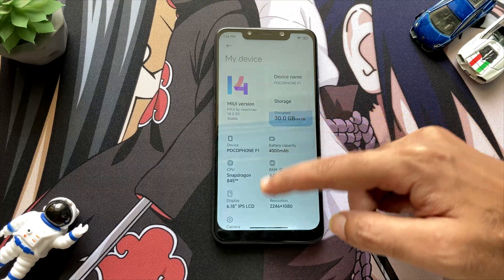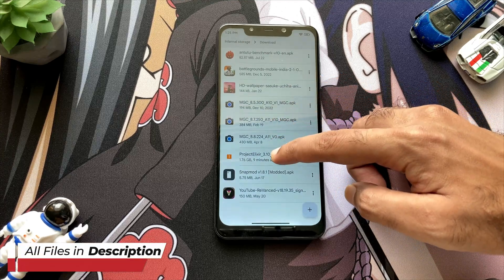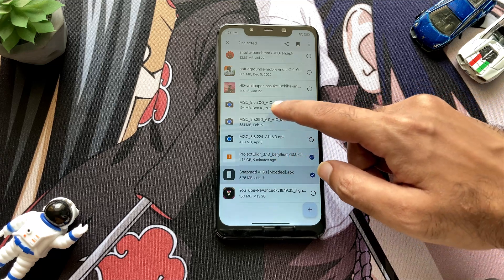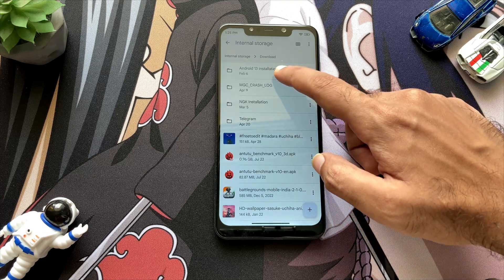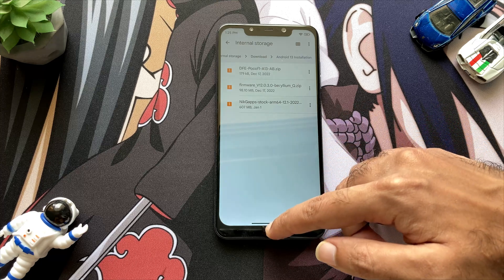Now from this we will install the Project Alexa ROM. To flash this ROM successfully, you need the files which I will link down in the description. This is the ROM.zip file which you actually need, and also some extra files — a folder which includes the firmware and also the DFE.